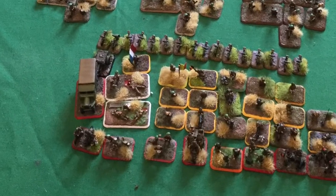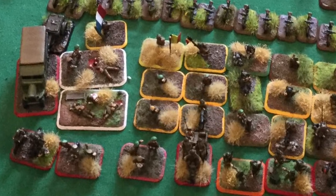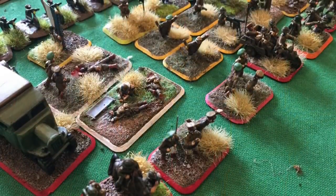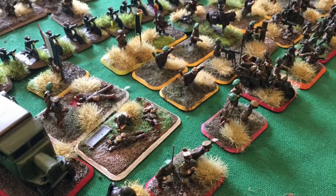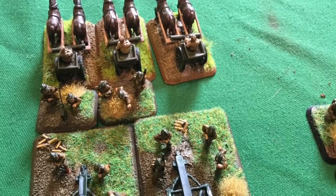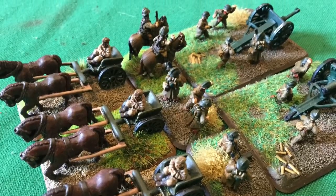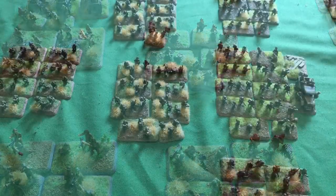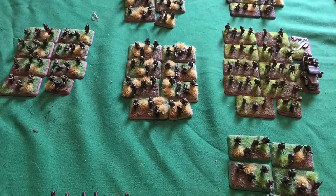Let's start by looking at the headquarters company. Notice all the bicycles - they're separate so you can mix and match to move them around to make bicycle platoons. There are medics, engineering officers, all the type of characters we need in the game. A closer look here - you can see we've got both command teams for the Chasseurs Ardennes and for the infantry. Here we see the horse artillery that we've managed to put together. A lot of our artillery is off-table, used basically because it won't be that close to the front line.